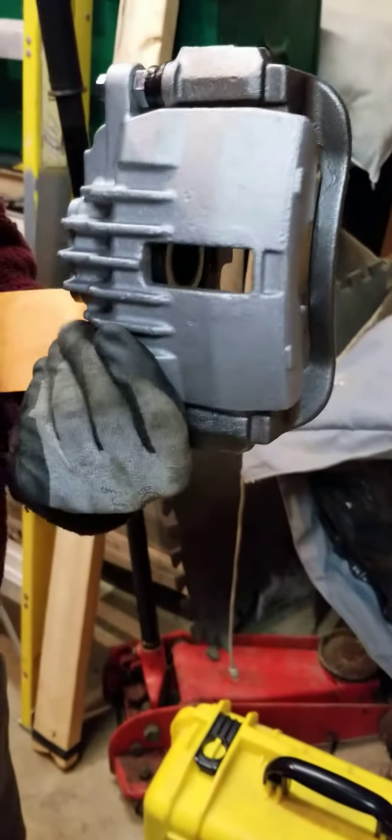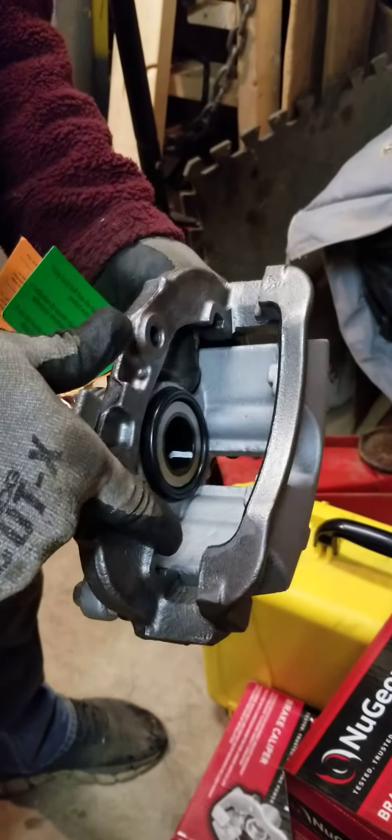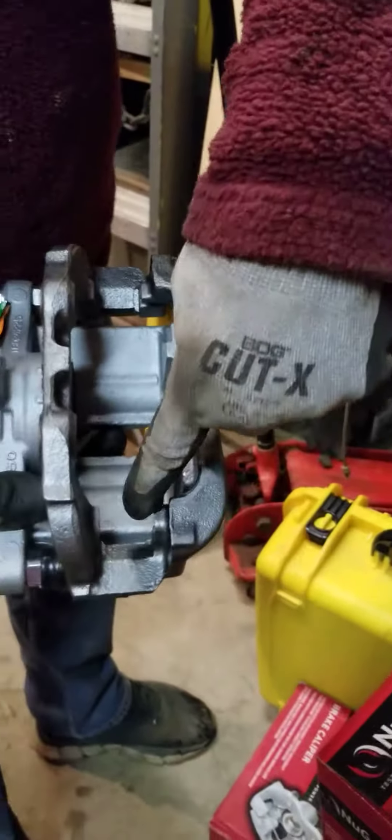This is a brand new brake caliper. The brake pads go here, one inside and one outside.